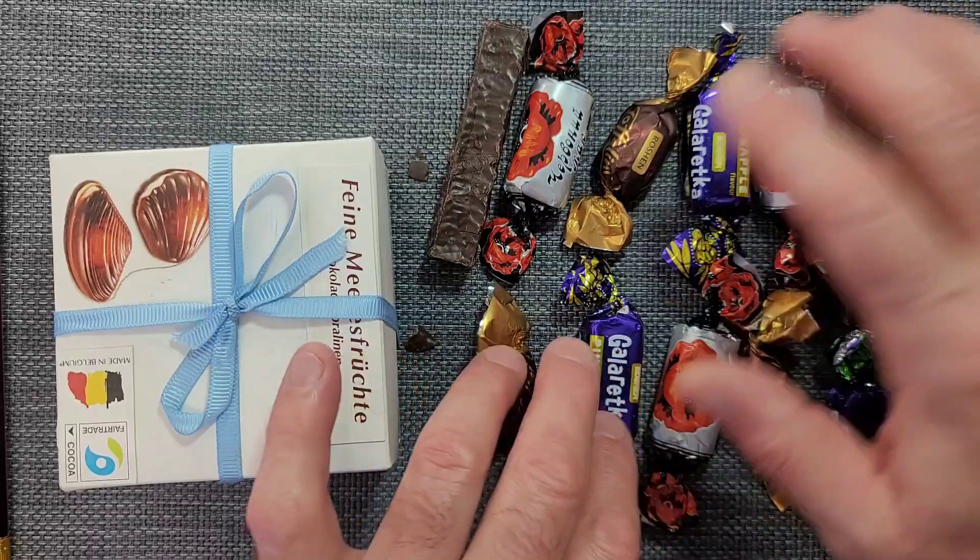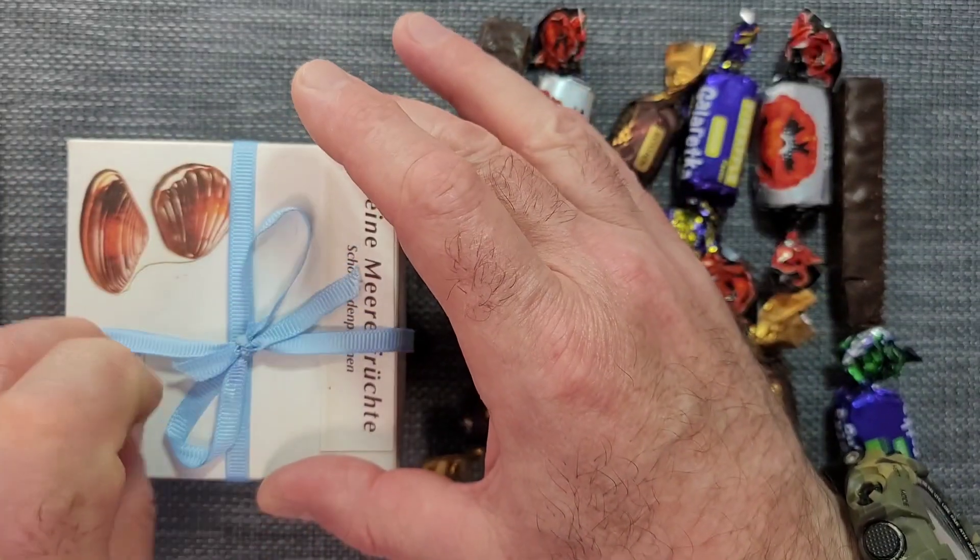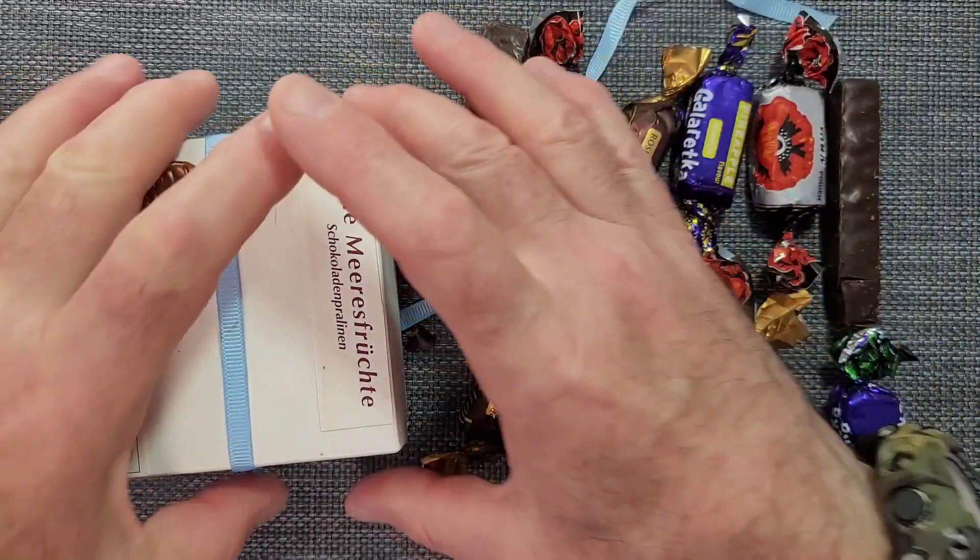We are going to get some food. This is for beginners. We are going to use this and remember we are going to be able to do it.